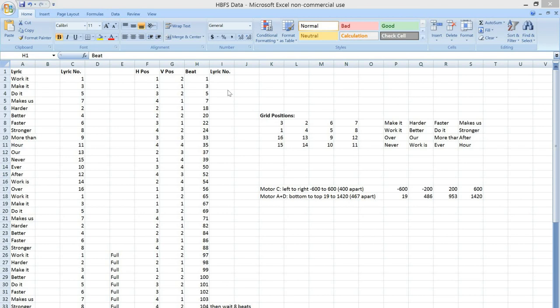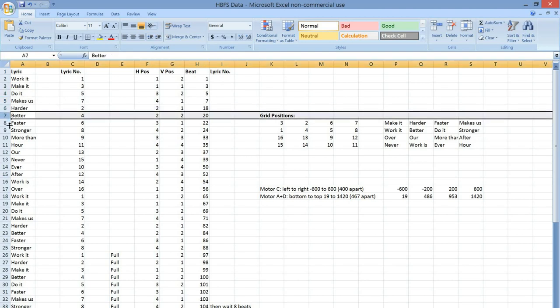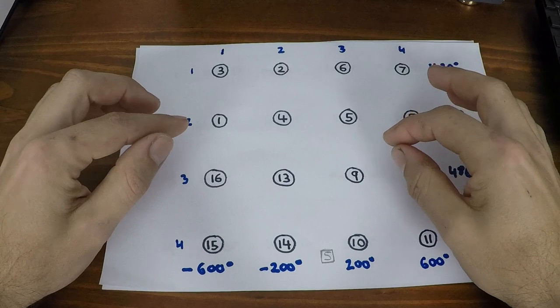Rather than try to time each lyric with a stopwatch, I've gone through and noted which beat number each lyric is on. Ignoring the 50-or-so second intro, the first 'work it' is on beat number one, 'make it' on beat three, 'do it' on beat five, 'makes us' on seven. Then there's a pause, and 'harder' is on beat 18, 'better' on 20, 'faster' on 22, 'stronger' on 24. I've done this for the entire song — so it knows on beat 35 it needs to be at lyric 11, and on beat 71 it needs to be at lyric 7.